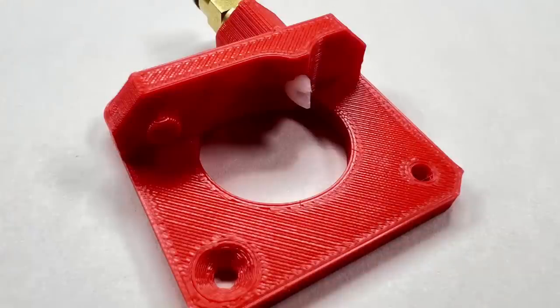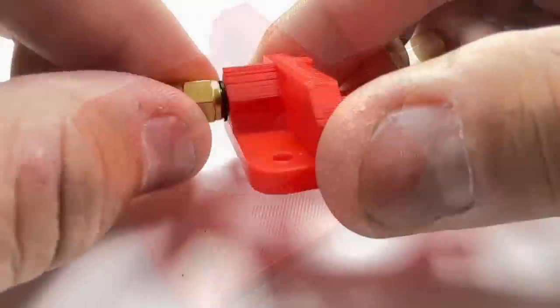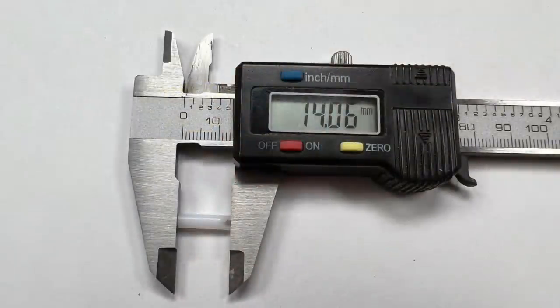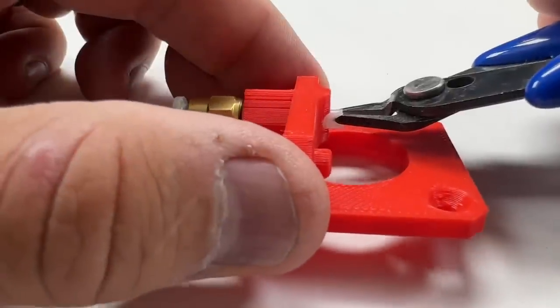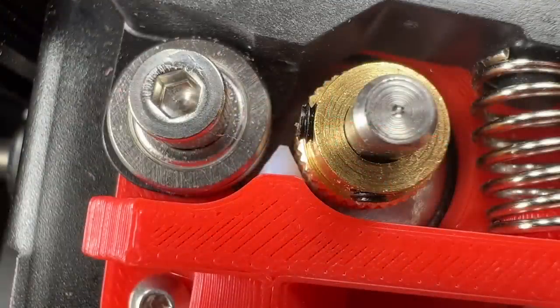Here's a new extruder base I printed with my extra fast profile. I inserted a PTFE tubing for the gap, and it also has designed-in threads so you can screw in the coupling. The PTFE tubing is about 14 millimeters long and the end is cut to a point like an arrowhead. It slides in until it presses against a wall at the back, filling that gap between the gear and the idler.